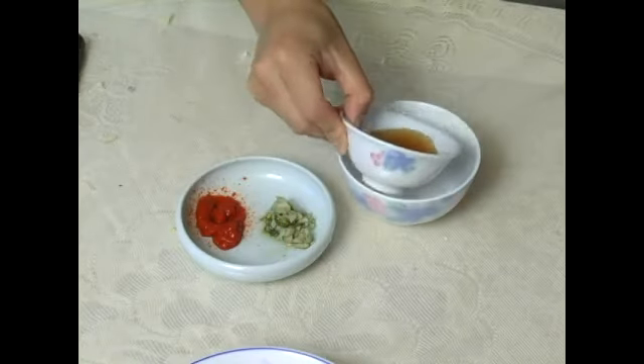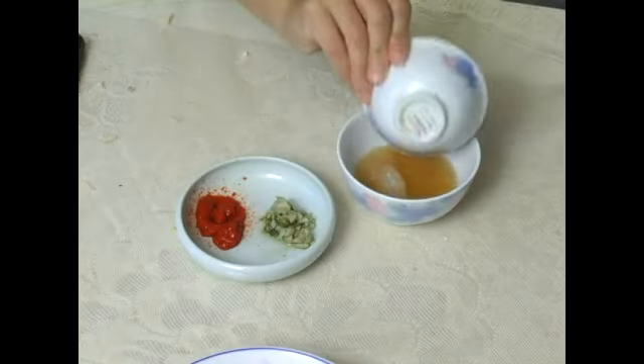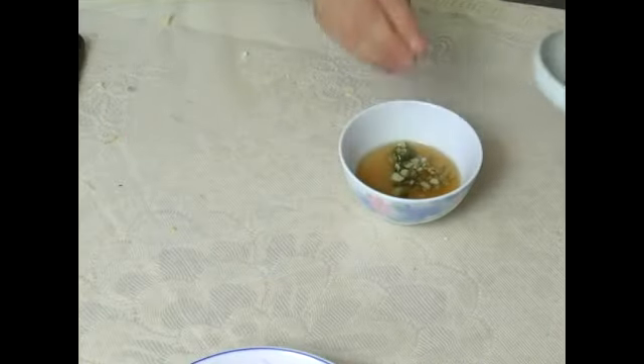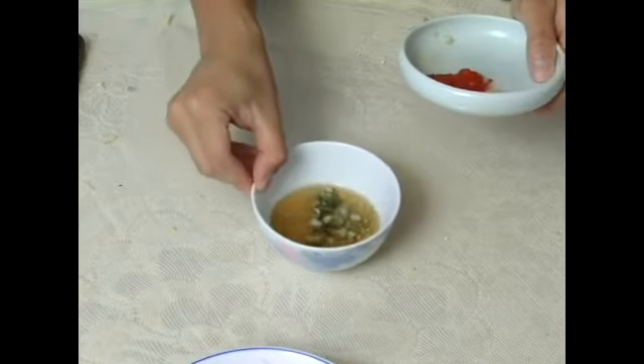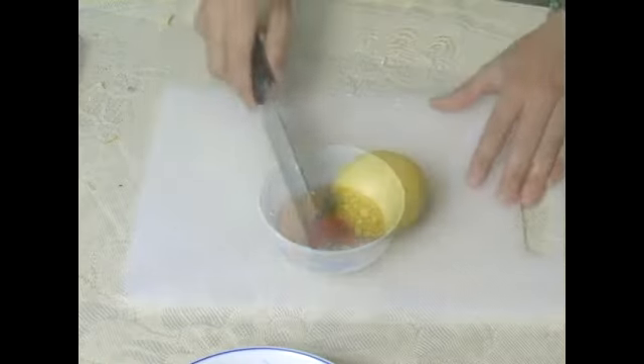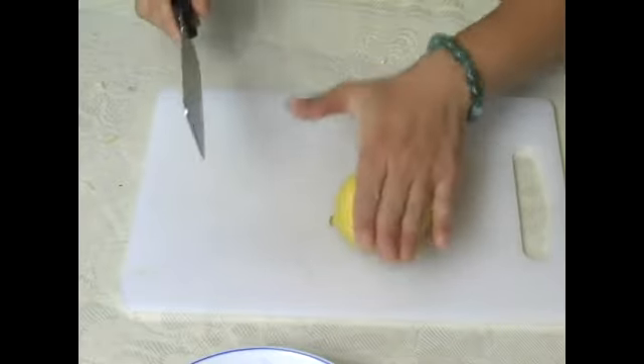To make the salad dressing, we will add the fish sauce to the sugar, followed by the crushed garlic and the hot sauce. If you don't have the hot sauce, you can use chopped green chili pepper.